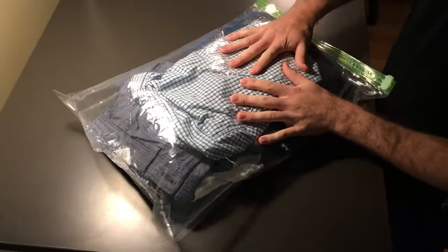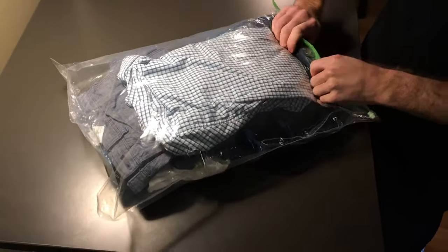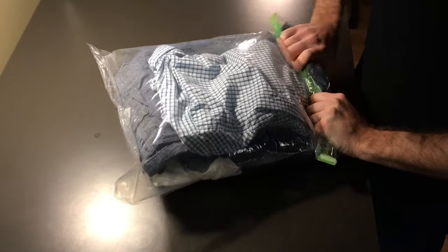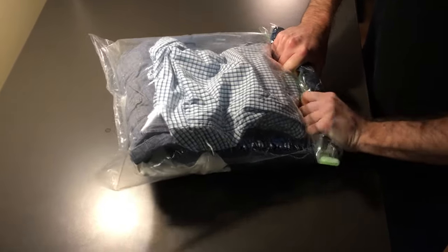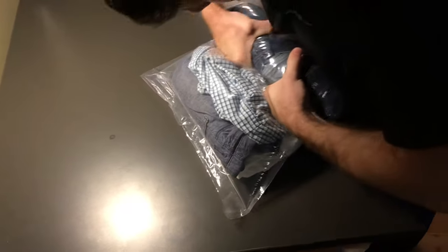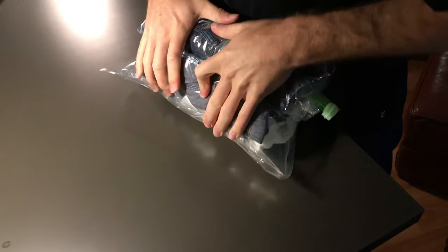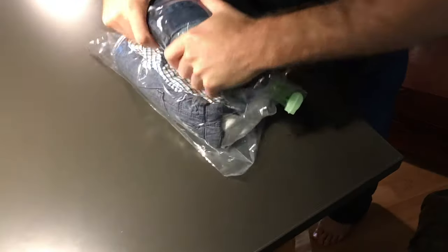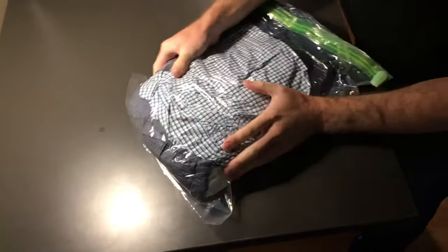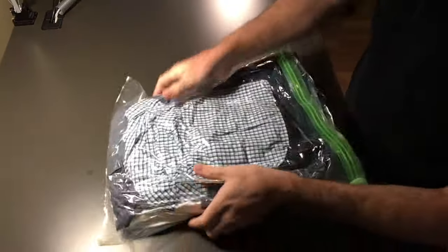The next step is to actually roll the bag and get the air out. I'm going to start by rolling at the top and working my way towards the bottom. If you're a smaller person, you might want to put it on the floor and roll it — just keep rolling and let the air escape. I like to grab the bottom of the bag and just push down. We've got a good compression here, and you can see that we've really saved some space for our suitcase.